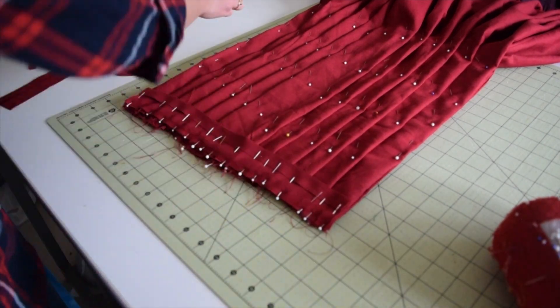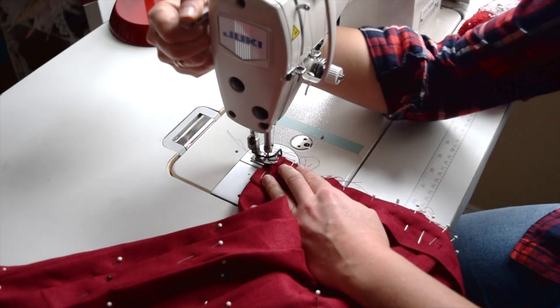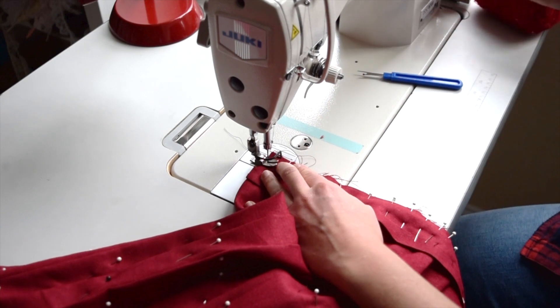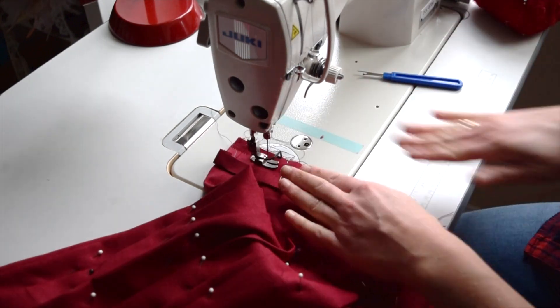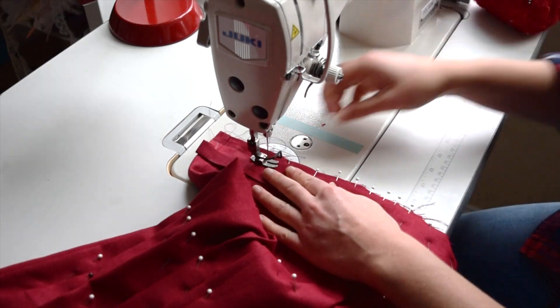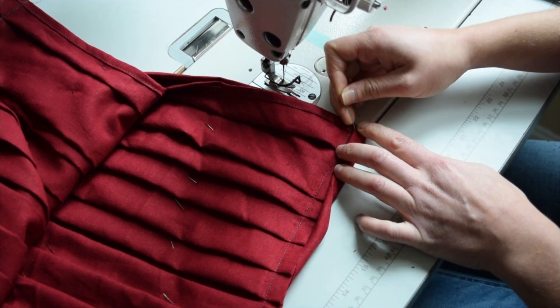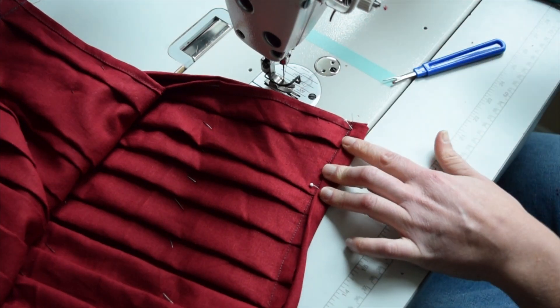Flip it and do the same exact thing to the other side. We'll stitch at five-eighths at a regular stitch length. Check and make sure that everything is laying flat in the back. Flip this over and pin it down because we're going to stitch it down just like this — do that to both sides, stitching right along the edge.